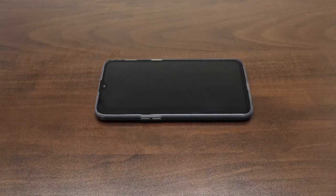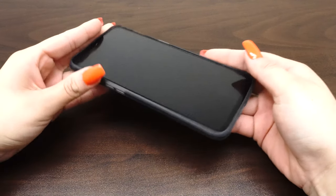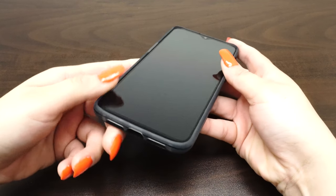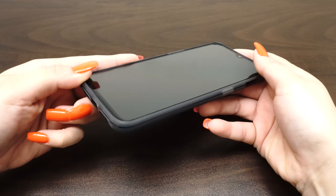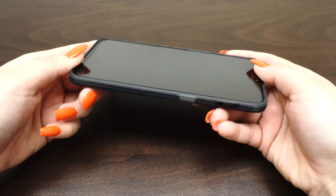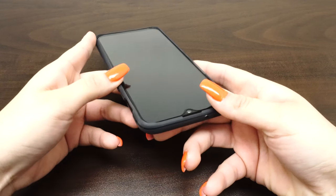After the installation, wipe off any remaining liquid and leave the device to dry for 12 to 24 hours. We recommend installing your protector at night, before bed, for best results. You may have some cloudiness, bubbles, or a rainbow residue left over. But do not worry — this will disappear as the screen cures within the next day or two.